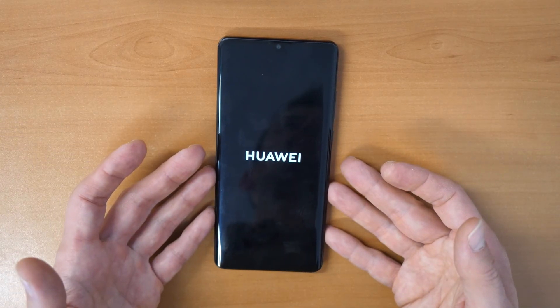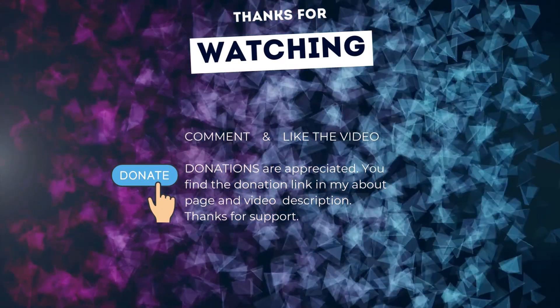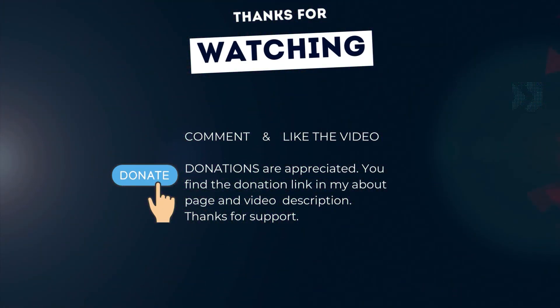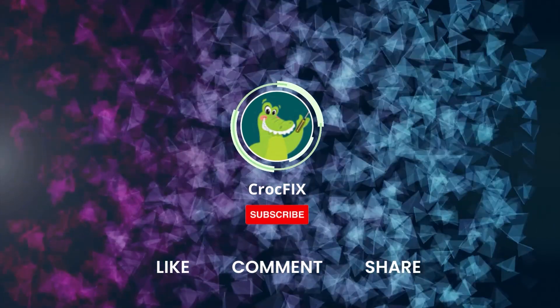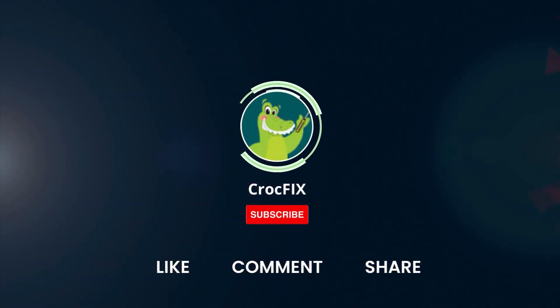Subscribing will really support me. Thanks for watching. If the video helped you, you can buy me a coffee — donations are always appreciated. You can find a donation link in my about page and in the video description. Please also like, comment, and share the video, and don't forget to subscribe to my channel.